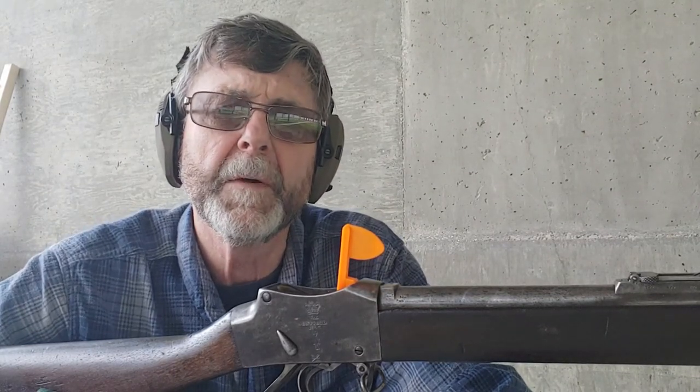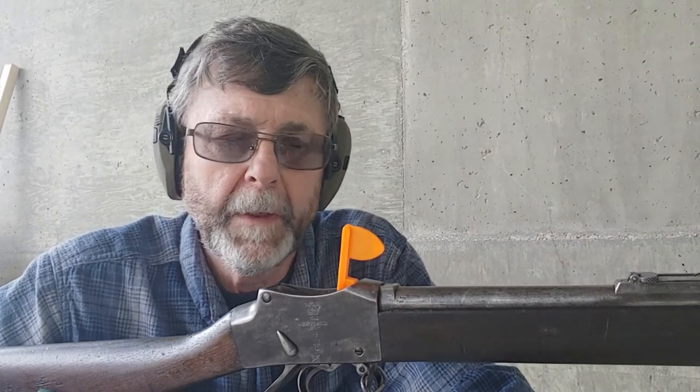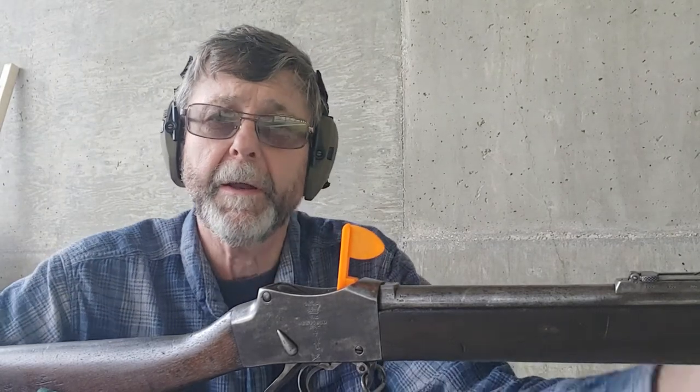Hello everybody, NavyVet76 here. First off, I'm having trouble with cameras. I'm trying to find a camera I can do better videos with, and I found a camera with a remote, but I'm not getting any sound out of it. So I'm a little frustrated. I have the Martini Henry out here at the range — I've already fired about nine rounds through it trying to make a video, and it's not working. So I'm on my phone camera.